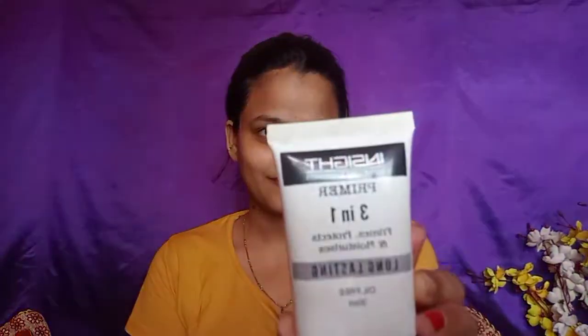First of all I have done my skincare, and after that I am putting on a primer. This primer is a very good silken base primer — it will make your makeup long lasting. It is at a very affordable price and it gives a very good matte finish.